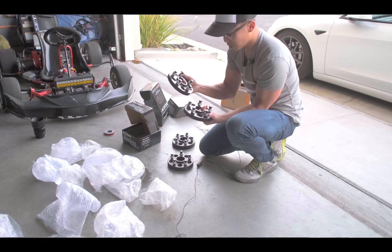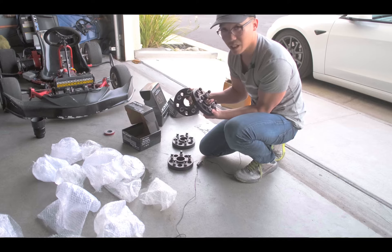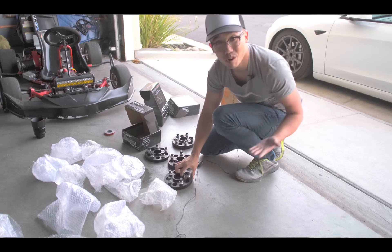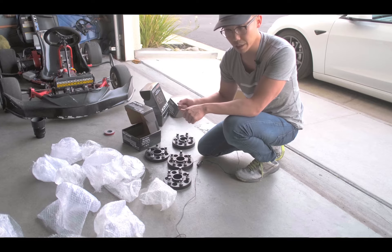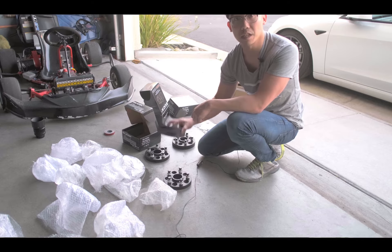The quality looks really good, so I'm really excited — but I'm also very nervous. I'm hoping it doesn't rub or poke out too much. So let's get the car up in the air. I have to drive it onto the ramp, get the jack underneath, get it up in the air, get the wheels off, pop these in, and let's see how they fit.